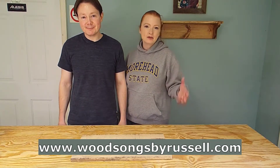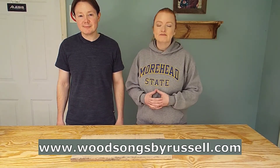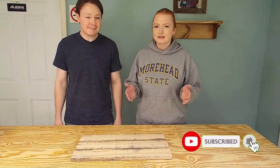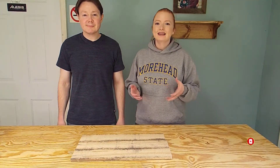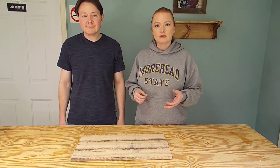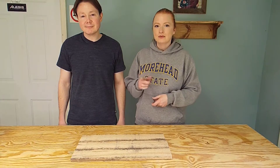Now we've done a couple of prototypes in the past. The first one they really loved, but they wanted some different hardware and it was a little too big. The second one they really liked the size of, but we're still working with the hardware components and they want to be able to brand the crate with their logo. So we're going to try a couple of different finishing techniques to help reach that goal.